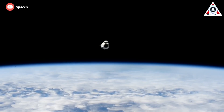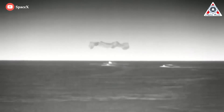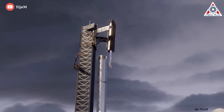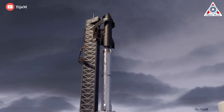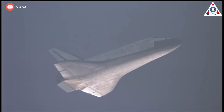The Dragon capsule returns from space, lands in the water, then goes off to a factory to be refurbished and the heat shield replaced. Starship, on the other hand, needs to be ready to fly again immediately after landing, with zero refurbishment planned between one landing and the next takeoff. It's an extremely difficult problem.